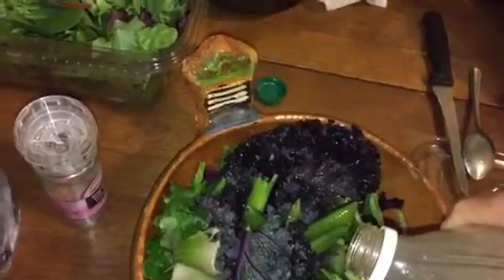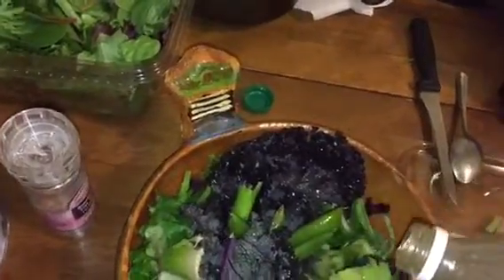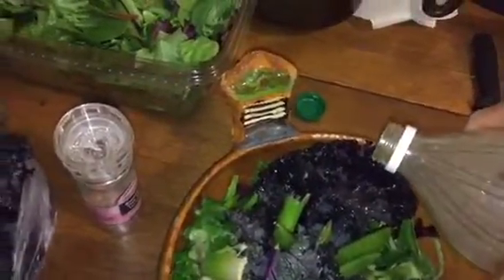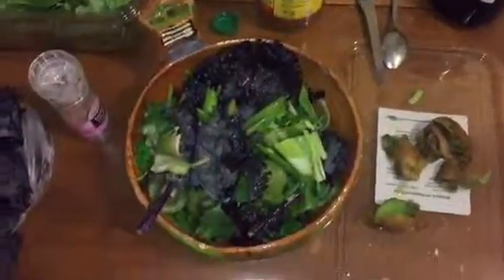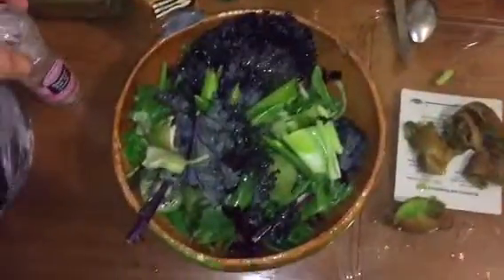Let me know what you guys think about this salad. Do you have any tips? I was thinking avocado, but didn't want to go overboard with too much fat today. I don't think I'm even going to put the organic olive oil — just going to add a little bit of sea salt, and that's pretty much it. Let me know what you guys think. Hope you guys like this, and God bless.